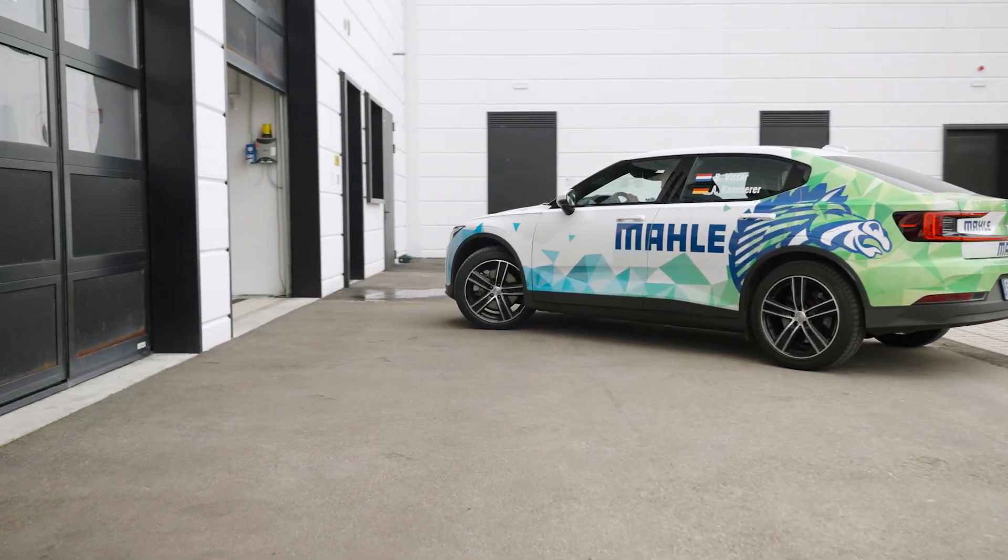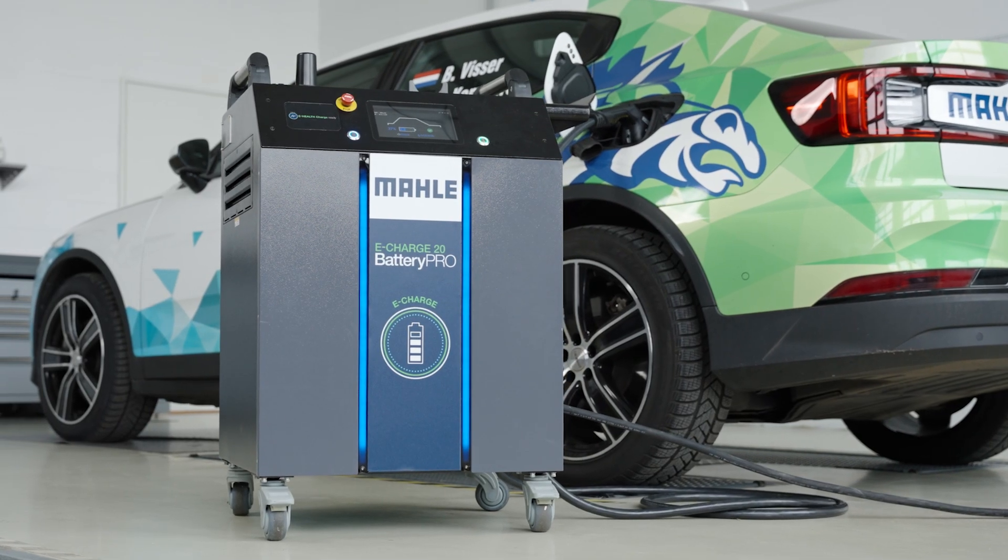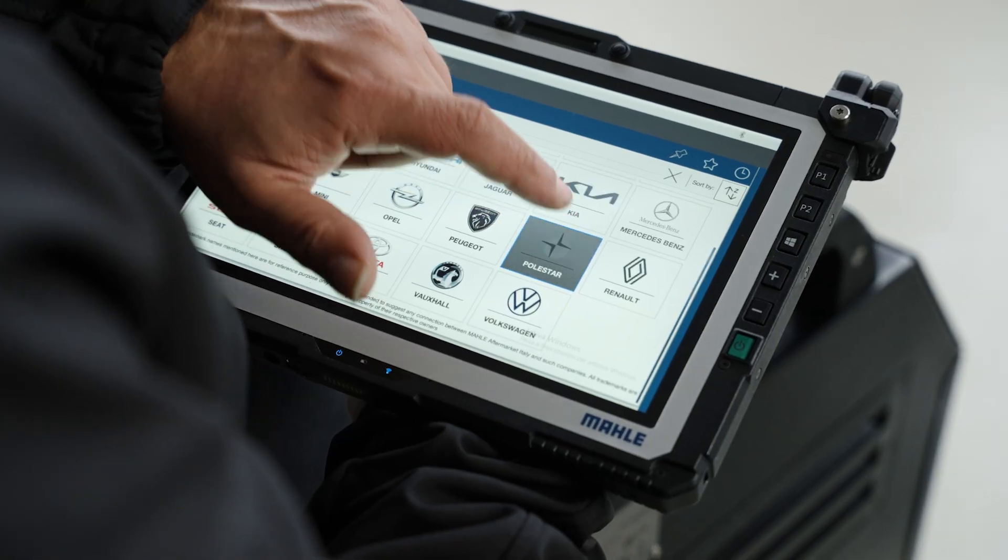We are here at the Mala plant in Parma. We are currently on the way to Monaco for the next Eco Rally and we want to have the best performance with our car possible. They have a machine here called the e-hell charge where they can measure if our battery is still performing well.